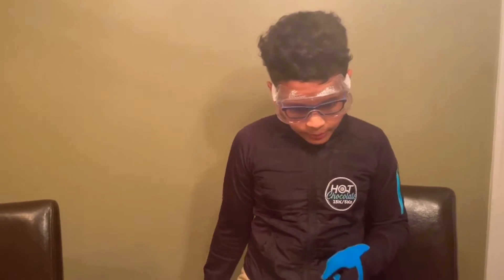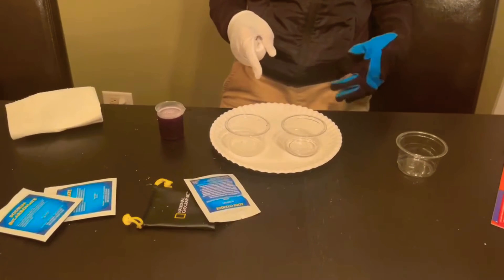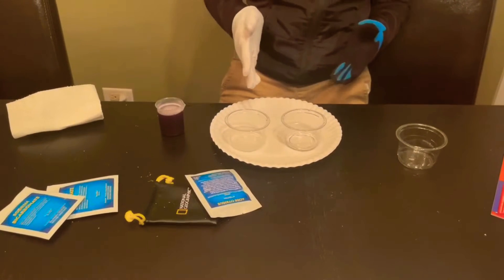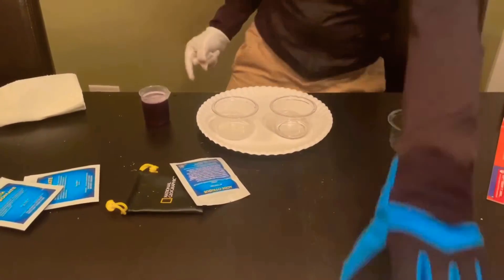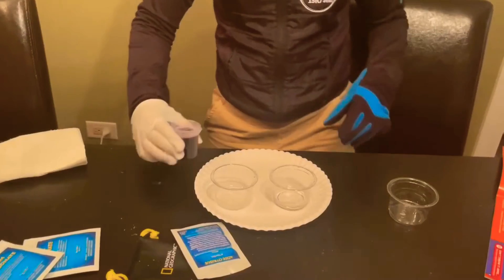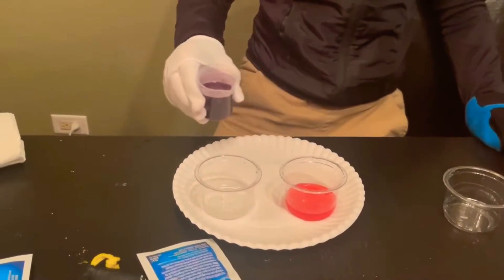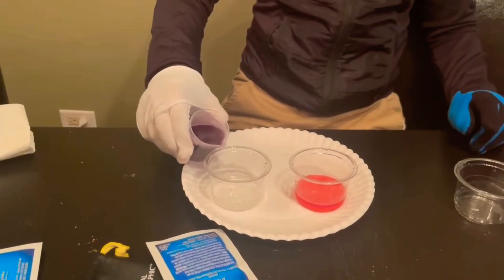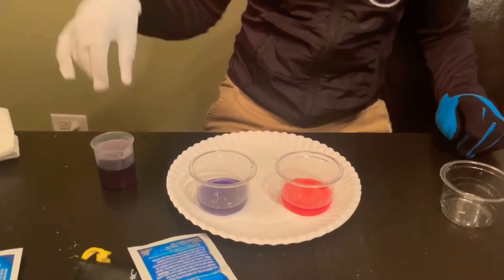In this cup we have citric acid, this one has sodium carbonate, and this one has red cabbage powder. When you pour some of this in here it turns red — this is purple by the way — and in here it turns blue.